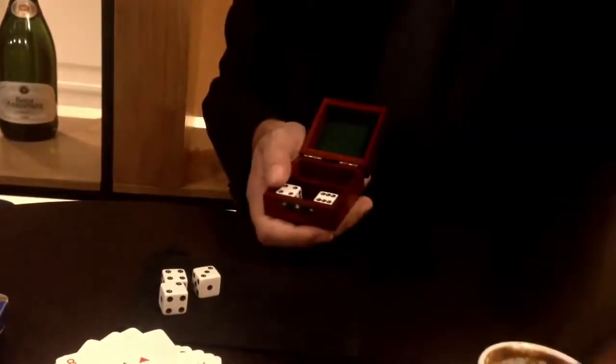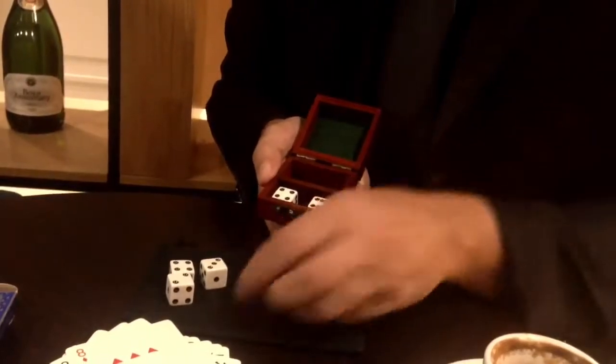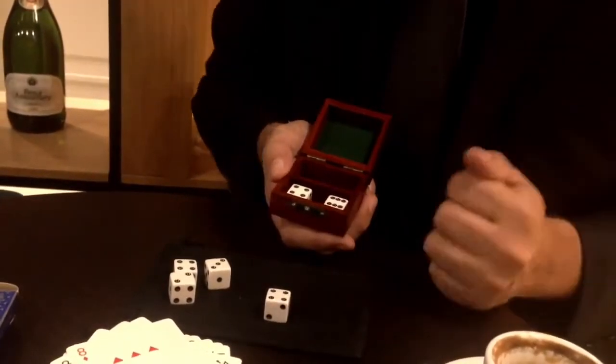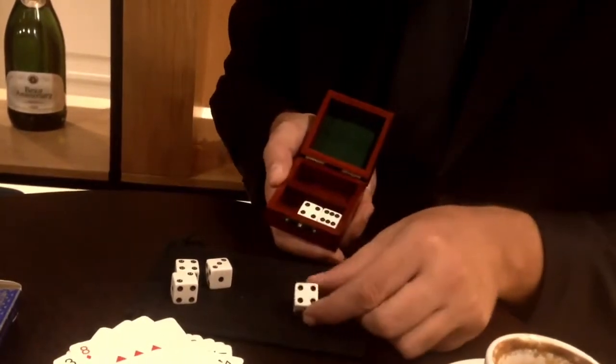We're going to kick the loaded one out, give it a little roll, and see — it can roll different numbers. These are professional dice because they roll different numbers.